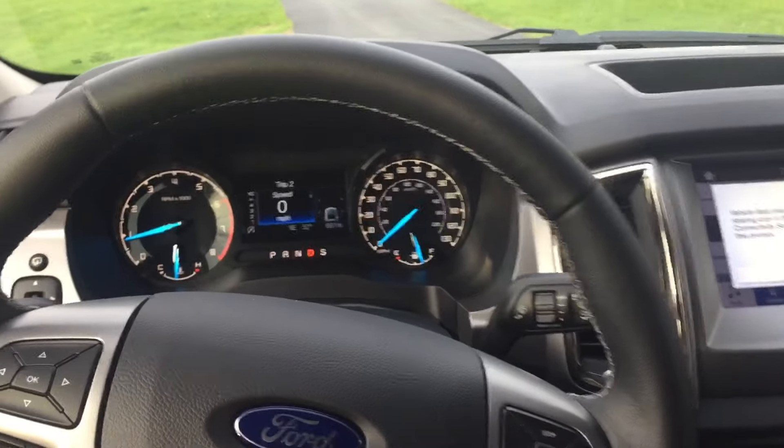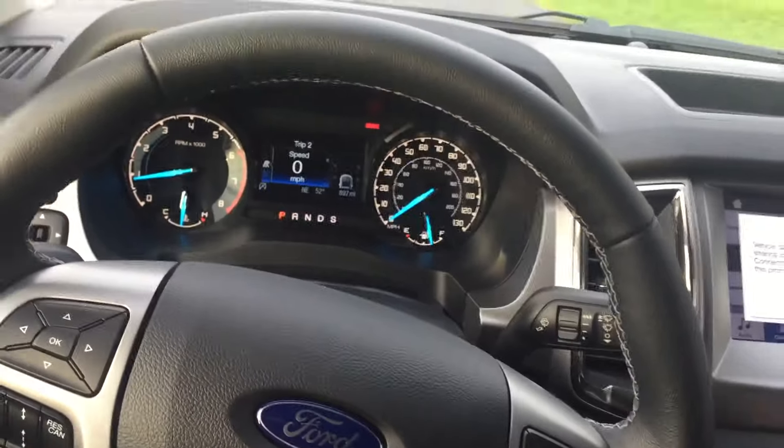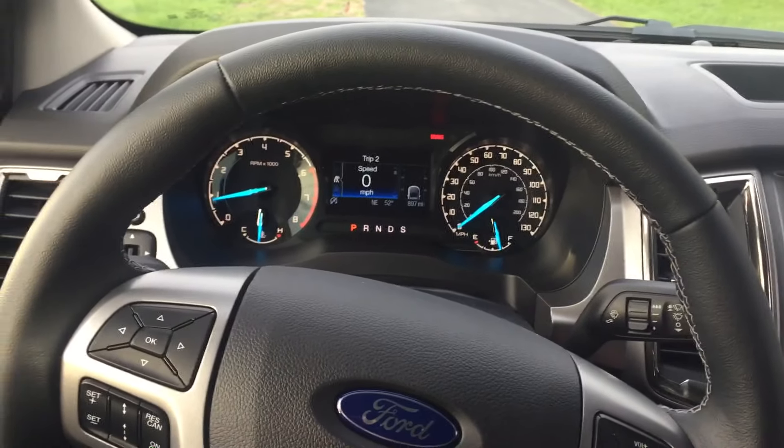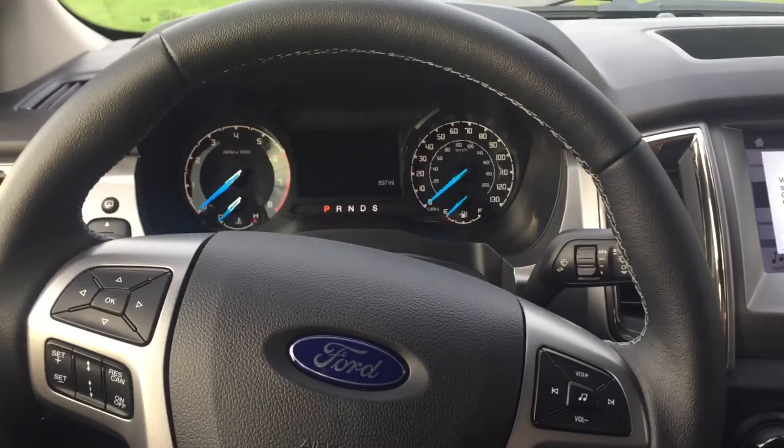Just a couple of things I found useful in my month or so of ownership with the 2019 Ford Ranger. Hope you guys found some of these things useful — stick around for more to come.